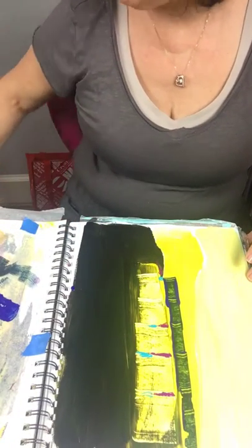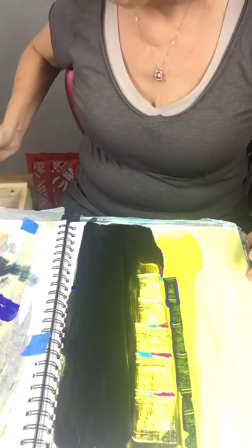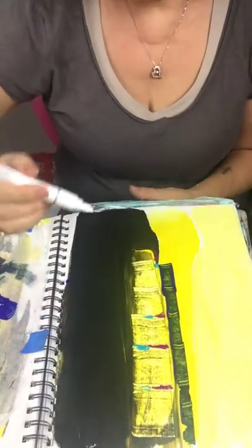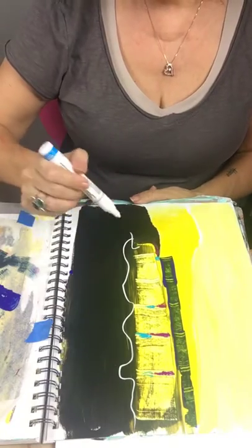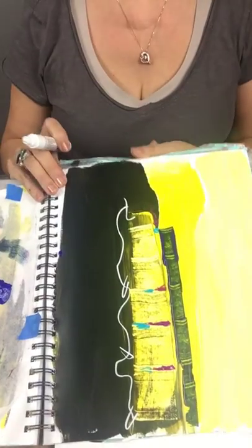To add white I wouldn't use white paint — I would probably use a white Sharpie and add some on there. I have my Sharpies right here in my bag. I'll try this; I'm using the water-based Sharpie. Where I see I could add some is just to kind of break that up a little bit. This is more along the lines of abstract.